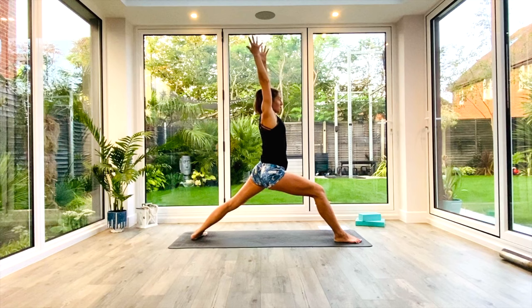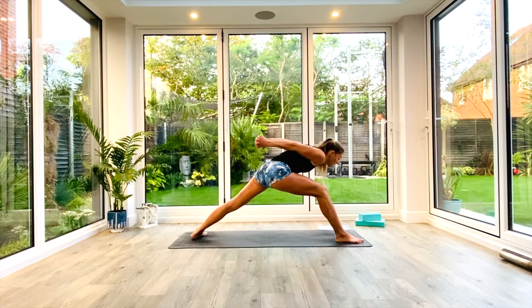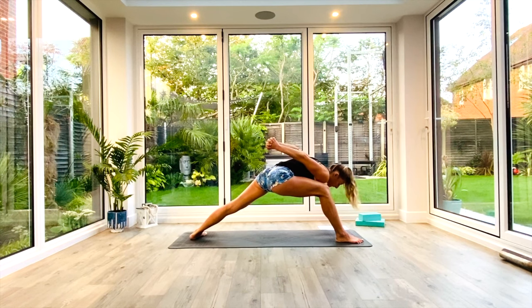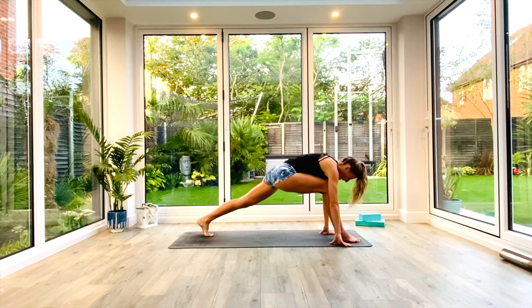Take a nice deep breath in, reach up tall. Exhale, release the hands. Interlace the fingers behind your back, clasp the hands together and pull the hands away from the shoulders, opening up your shoulders. Take a nice deep breath in. Exhale, fold into humble warrior — bringing your right shoulder to your right knee, folding forwards. Open that right leg. Take a nice deep breath all the way in. Exhale, release the hands, frame the foot, twizzle the back heel off the floor.